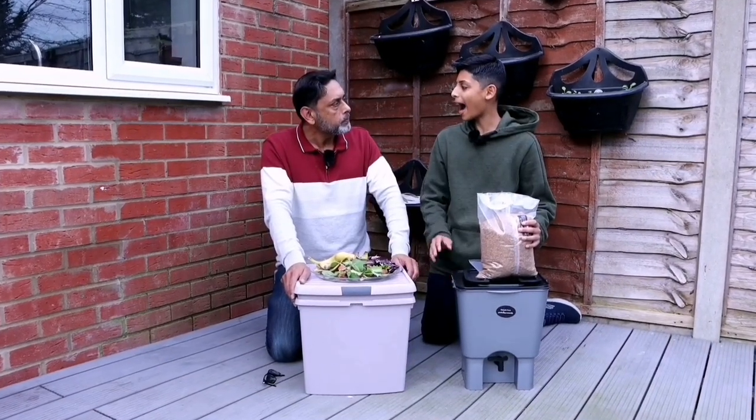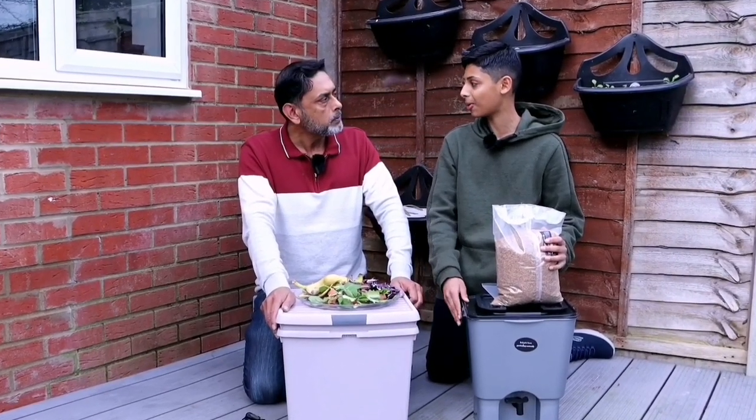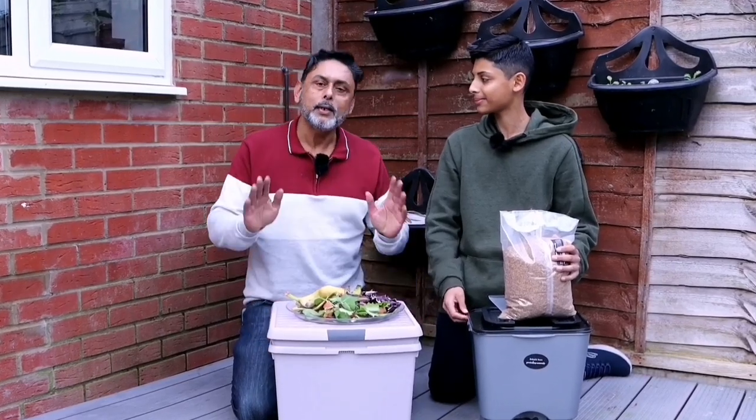How about I show everybody how to make the compost bin and you show everybody how to make the compost. That sounds like a plan — let's do that.